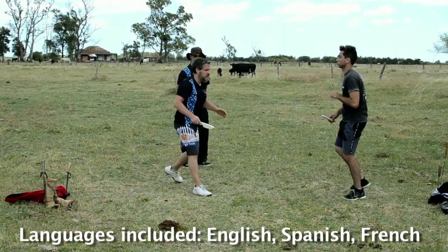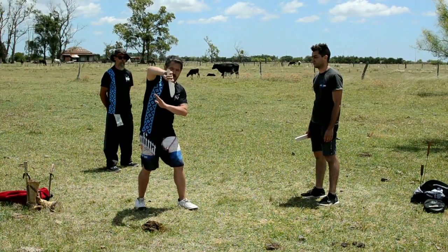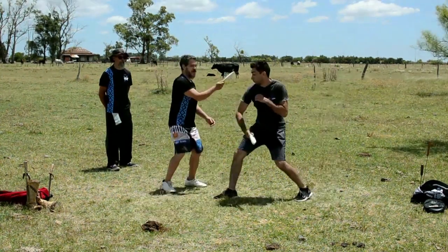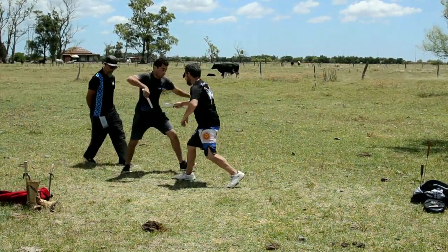The opponent attacks with a hachazo and a baja tripas, and then I will release the three attacks. We do a hachazo, a baja tripas, and a chuzazo.